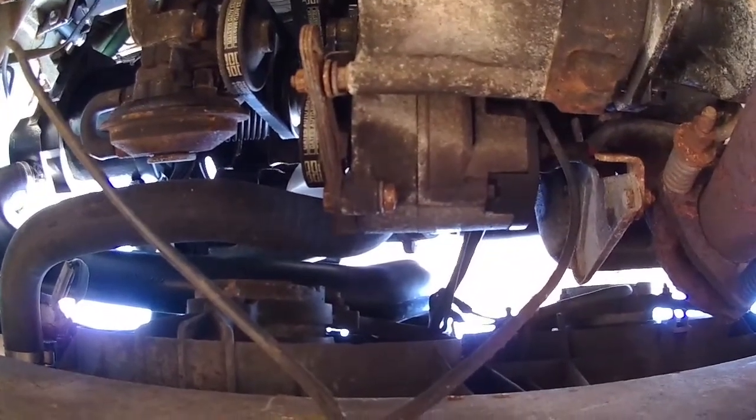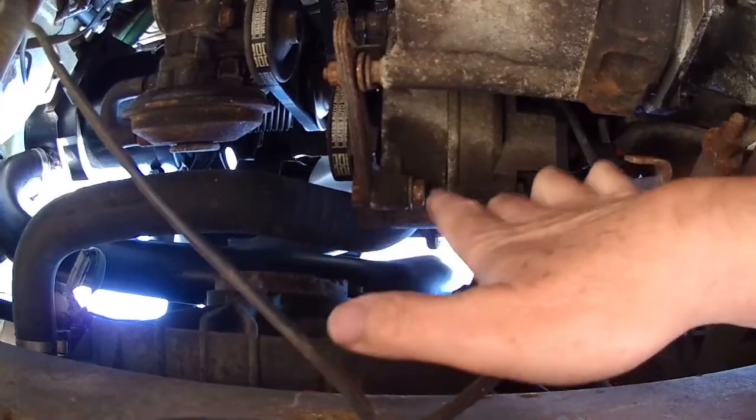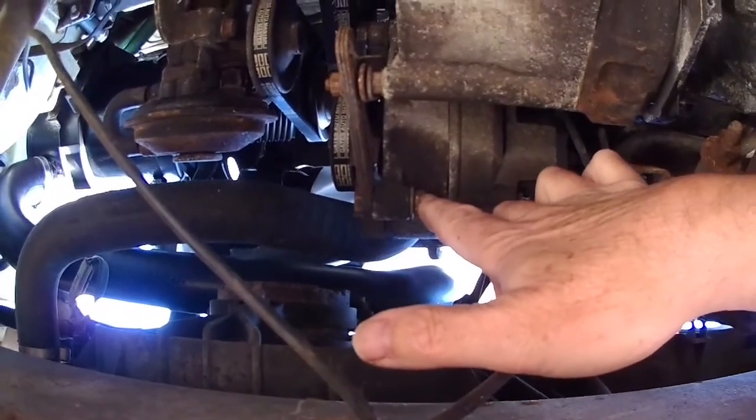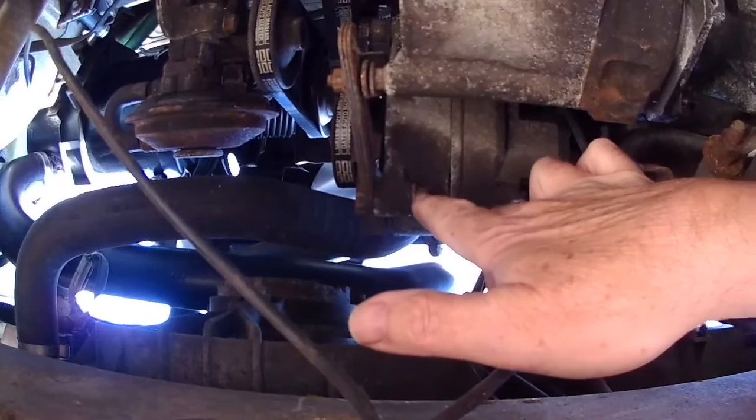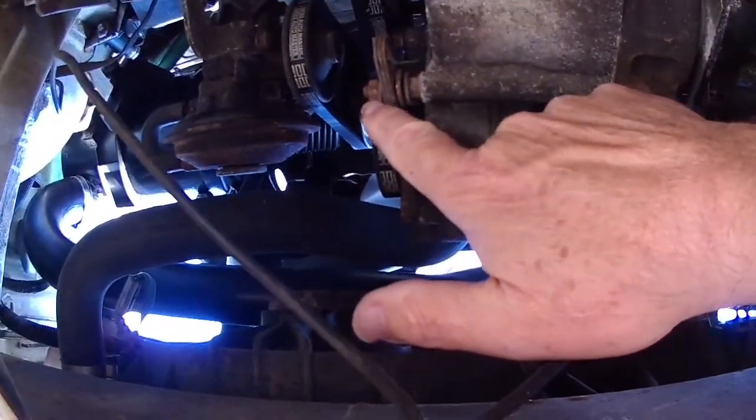You need a 30mm socket and a 30mm spanner here — this is for the alternator adjustment for the belt. And you need an 11mm deep socket for this.